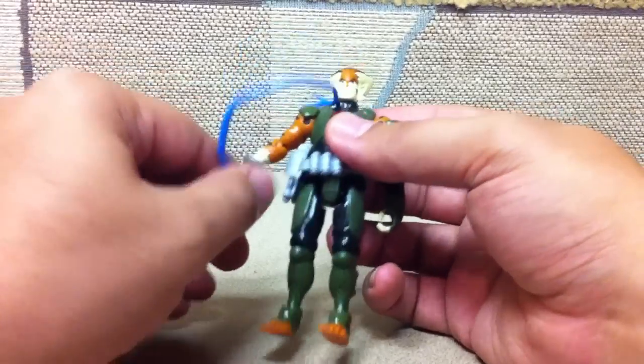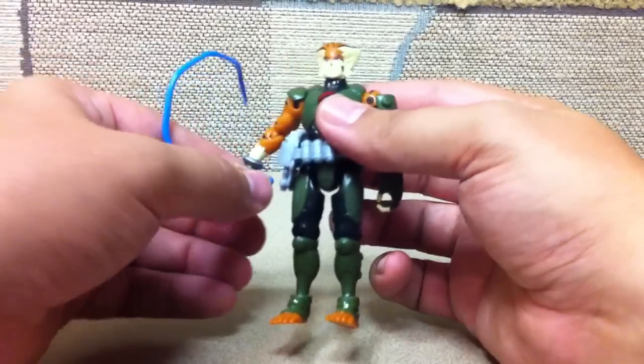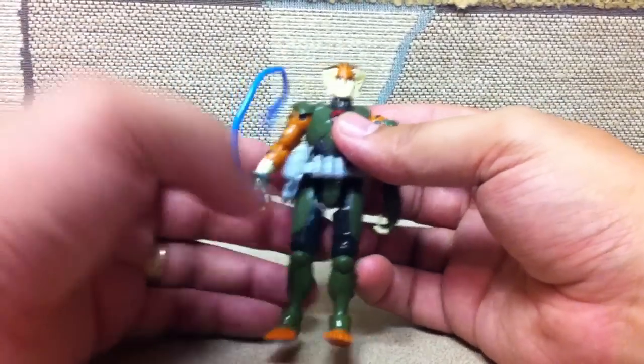He's got a wrist swivel, elbow hinge — all the same poseability. The joints are nice and stiff, not too tight, not too loose, and they hold poses very well.